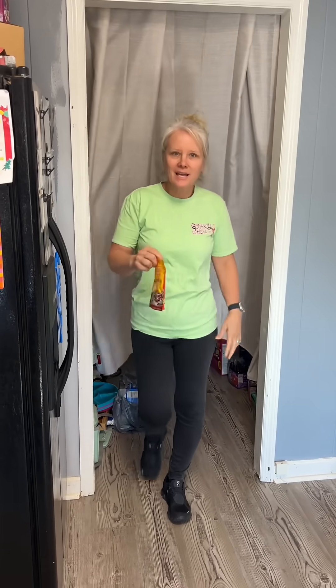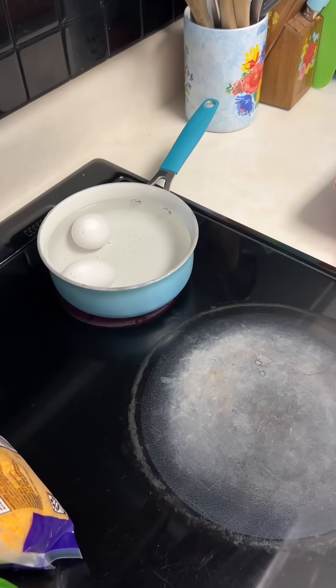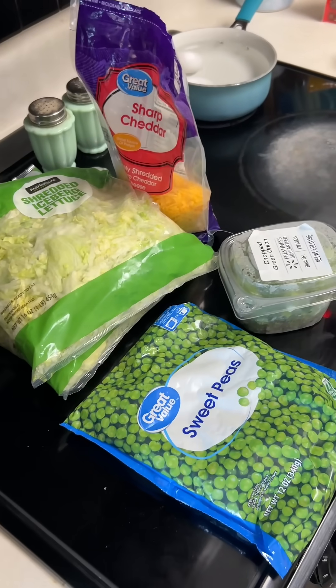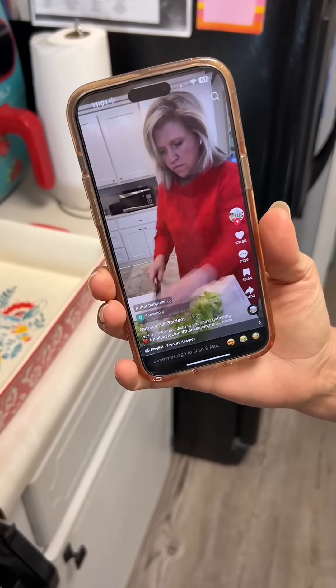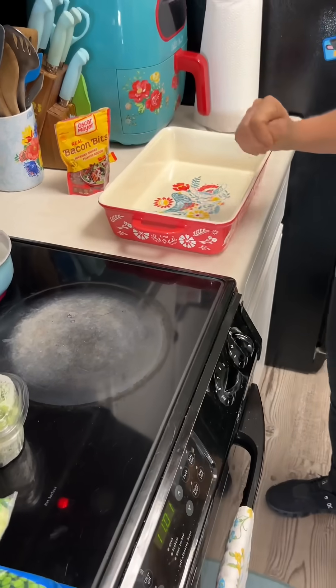What are you making? I'm making a classic southern salad. Where'd you see this? On TikTok, of course, where we see everything else. Bring this salad and everyone will be talking about it.